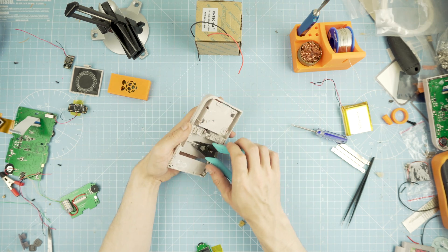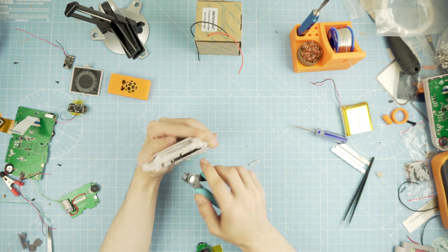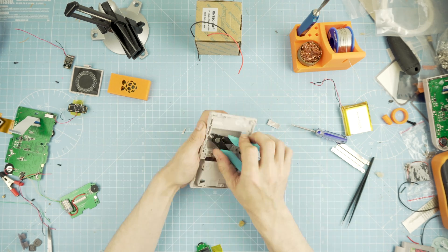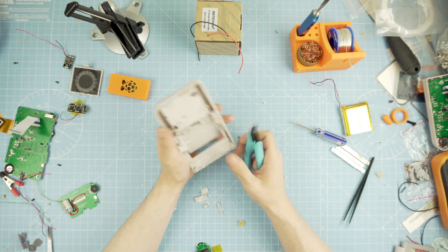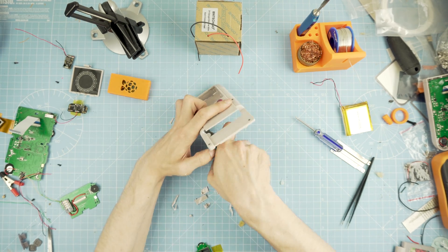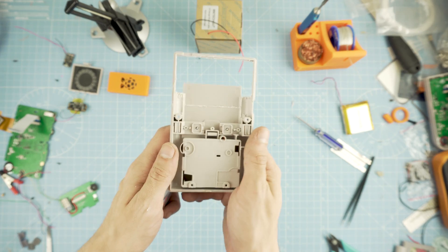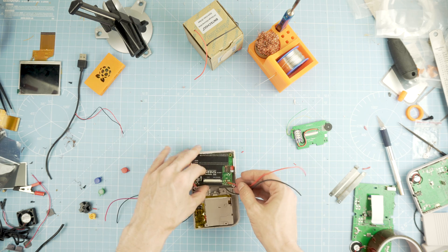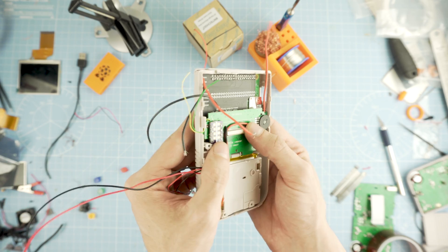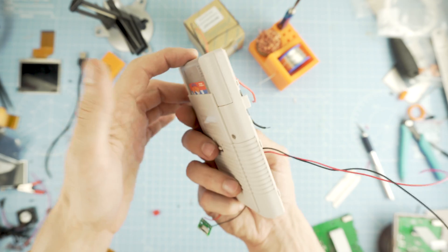That was it for the front face — we modified the screen opening and the buttons. Now let's get to the back part of the case where we'll house the Pi 3A Plus and DPI combo. We need to remove some of the extra material that is in the way — do this carefully, as even the smallest mistake will leave permanent damage to the case. With the cartridge space empty, we can do a test fit to see if it all fits well, and it does.